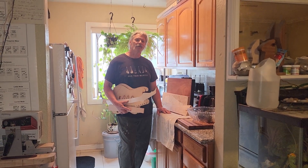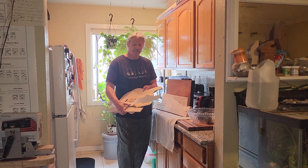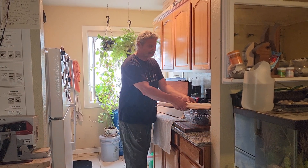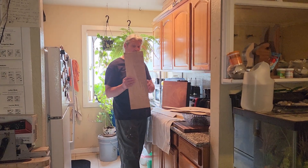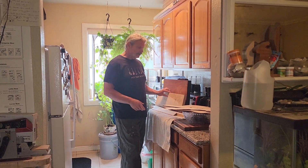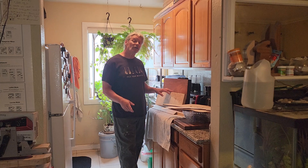Chris here. Welcome to the Mobile Guitar Shop. I'm going to show you how to take these templates and these pieces of hardwood — premium hardwoods, beautiful stuff here — and using minimal tools, build an electric guitar.